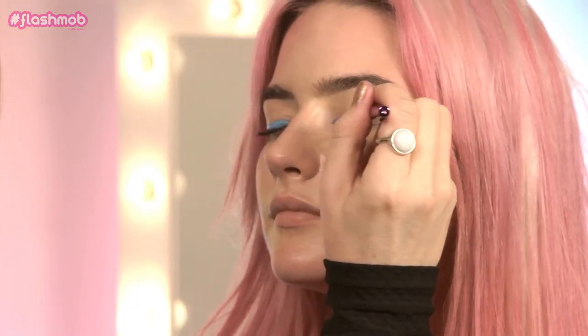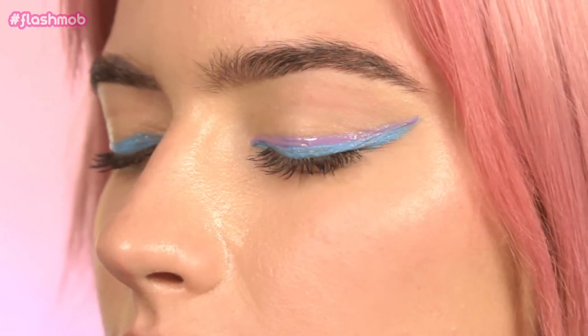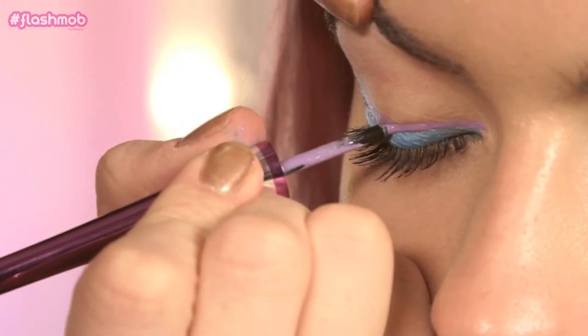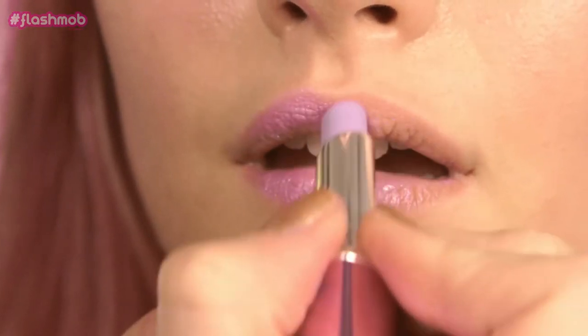Just apply the liner above the blue line. You can take this one a little bit thinner if you want. To finish this look off, we're going to use a lavender color lipstick. This is going to go perfect with the hair, the skin tone and the eyeliner. You want to keep your festival makeup looking really bright and colorful and just be bold.